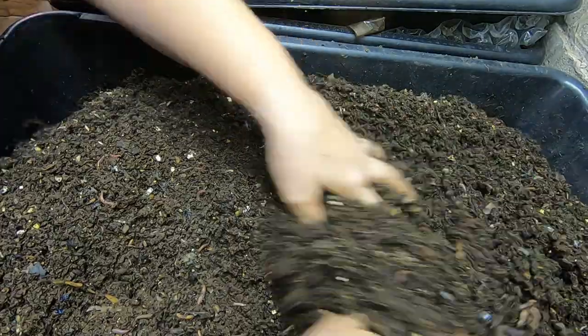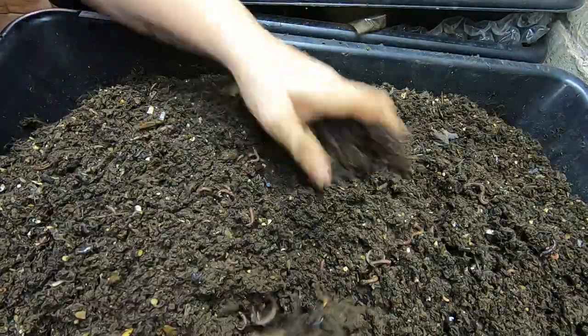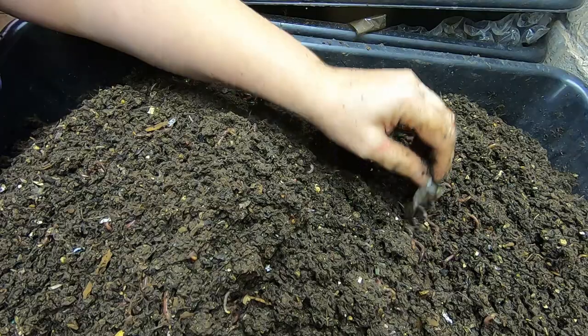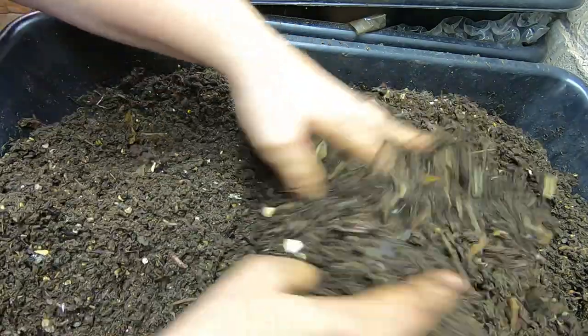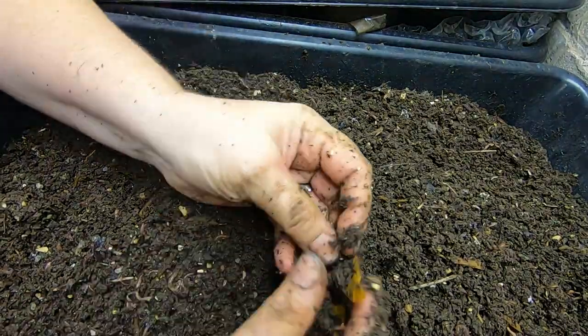Nope, except for some avocado shells and maybe a tomato skin — that is all I'm seeing. And a sprout, of course. You see this? I think this was a tomato.